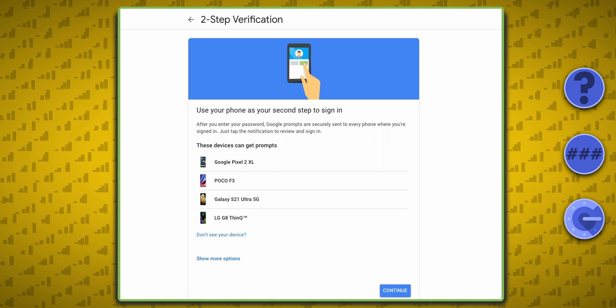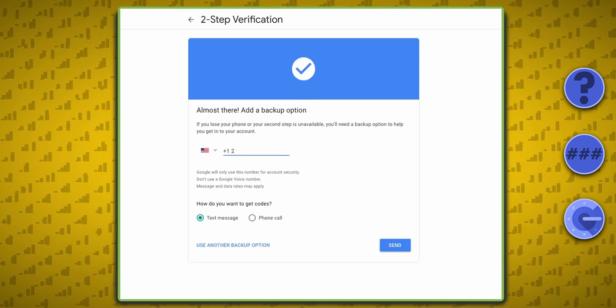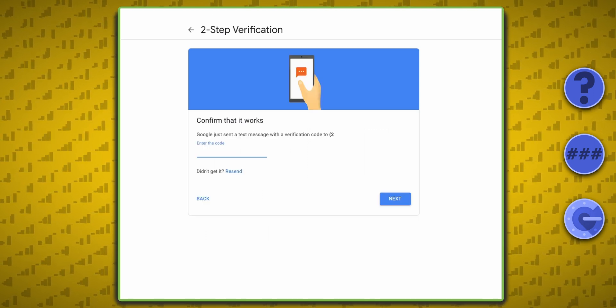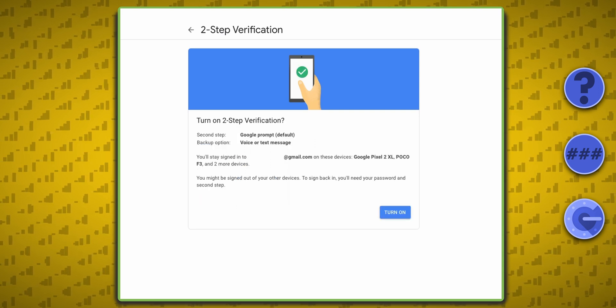Allow Google to use notifications sent directly to your phone as the default, then you have the option of using your phone number as your backup method. Since that's what Google directed me to first and what many people already use, let's just go with that for now. Google will send a verification text message to your phone number, and once you enter it, you're set up with two-factor authentication.